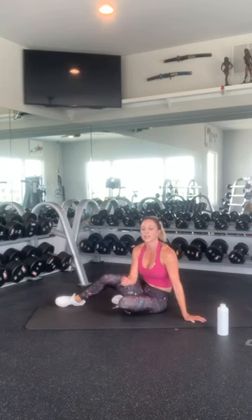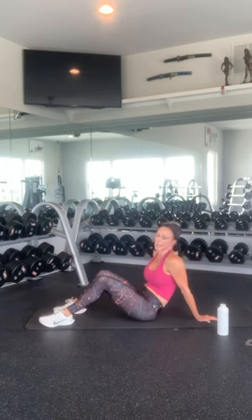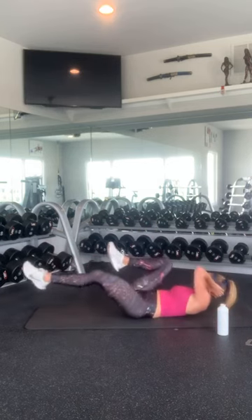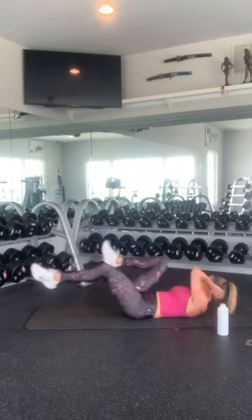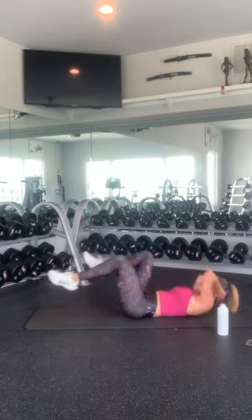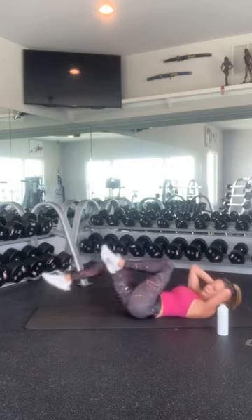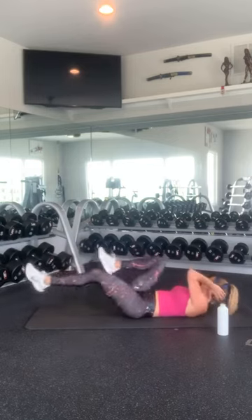Last round. We have bicycle crunches, twisting leg lifts, and plank hip drops, and then we are done — and it is a happy Friday of a long Memorial Day weekend. I am so ready. My older two boys just finished school so we are officially on summer vacation. Happy days. We are in Texas and it is beautiful outside so I am looking forward to a little pool time. Counting back down: 10, 9, 8, 7, 6, 5, 4, 3, 2, and 1.